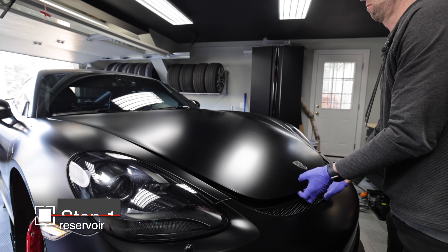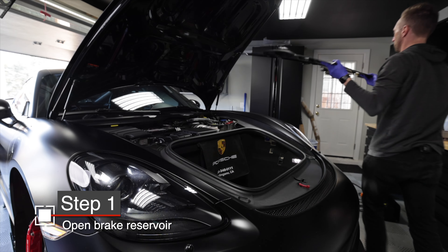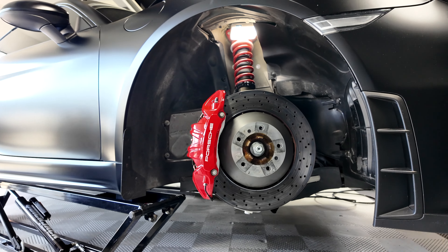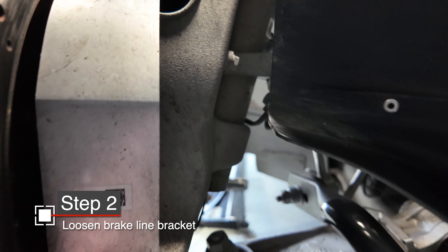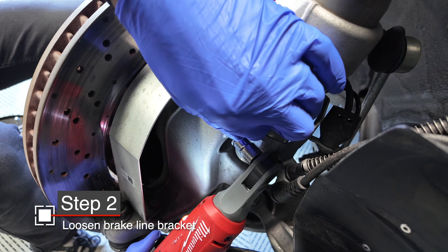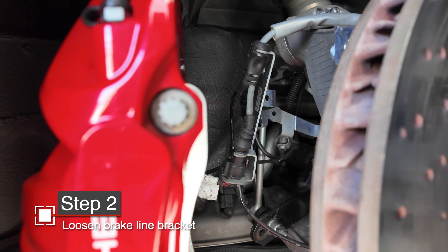Anytime you're working on the brakes, be sure to first open up your reservoir. This will allow you to move the fluid when needed to push the pads back. We'll start here on the front. With the GT4 and the 991 GT3s, the first thing you need to do is loosen the brake line bracket. There's a 10mm bolt there and one over on the other side of the knuckle. Once those are off, it allows a lot more freedom of those brake lines and is the only way to allow that caliper to move off the rotor.